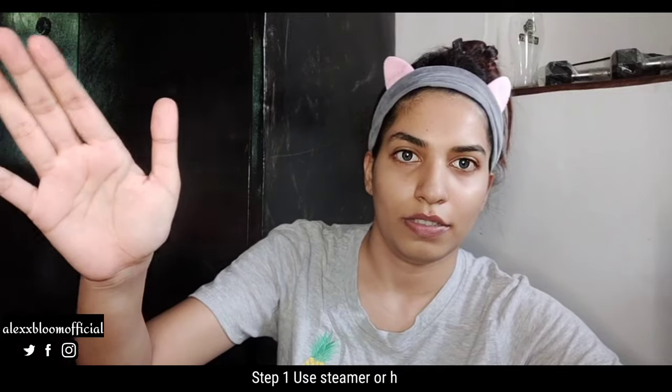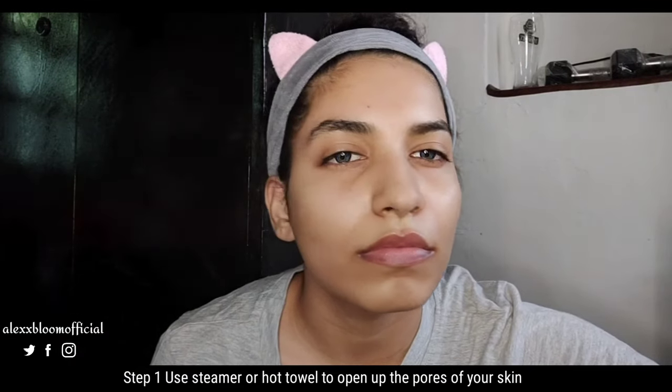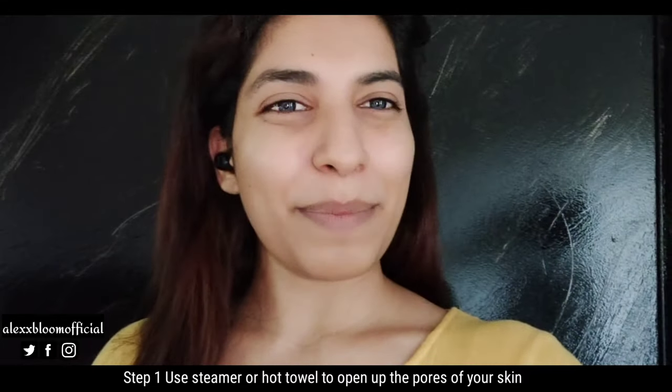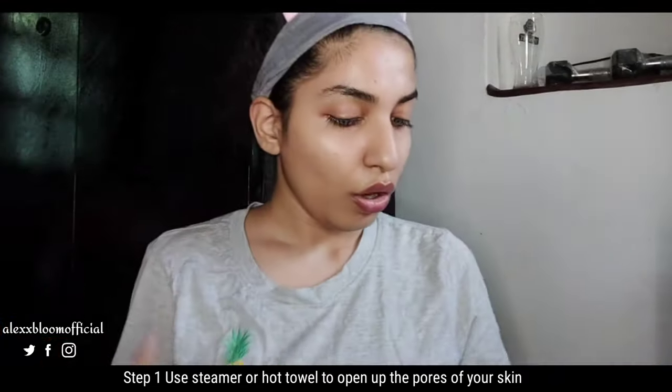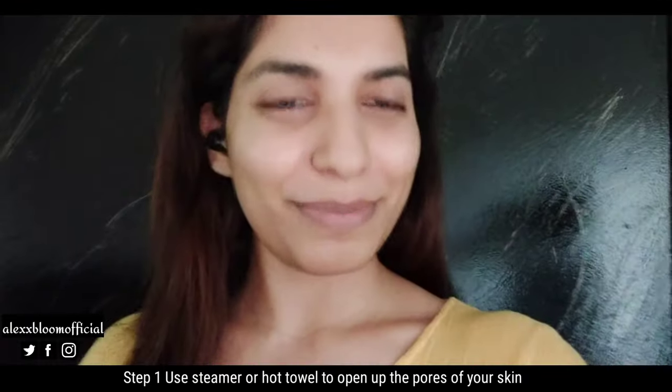Step 1 is to take steam. If you don't take steam, your pores will not open, and if they don't open, it will be very difficult to extract. I tried it before without steam and my skin was very red — and there were a lot of whiteheads. Let me share that experience.